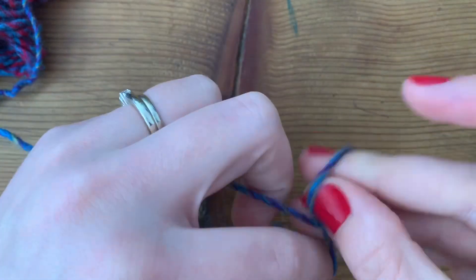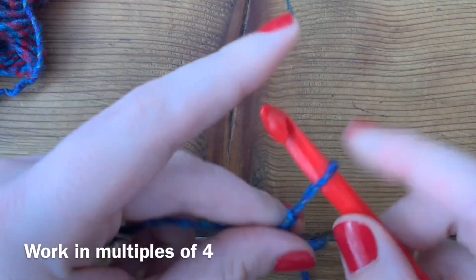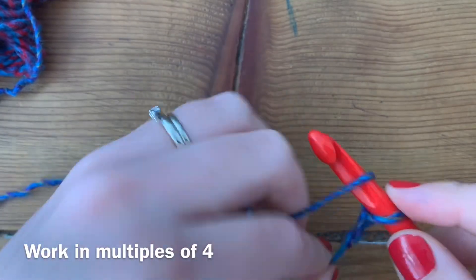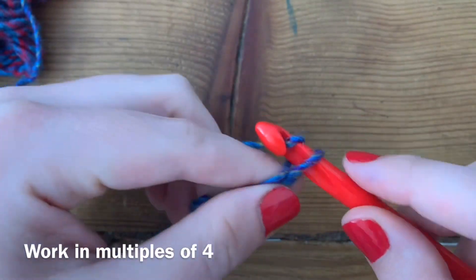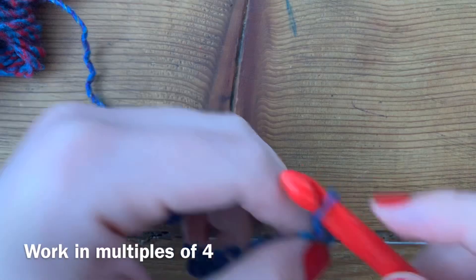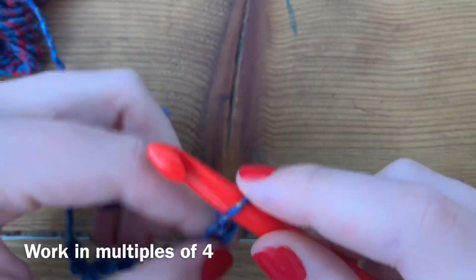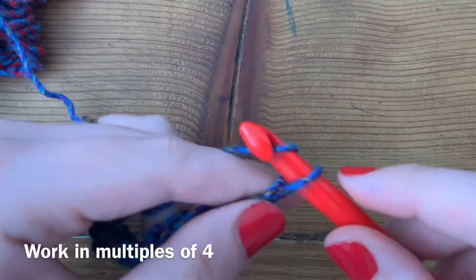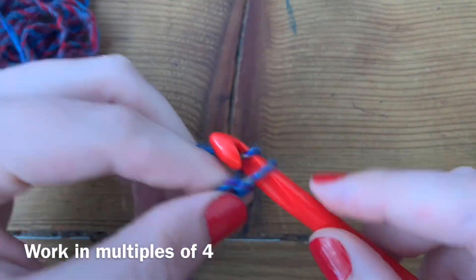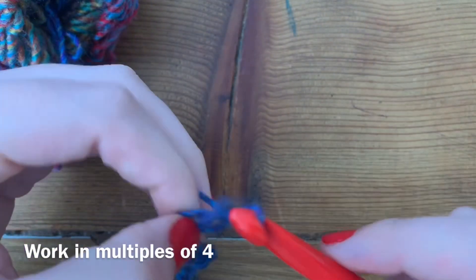This particular stitch works in a multiple of four. All we're going to do is create our slip knot, and for this swatch we're just going to cast on 20 chains.